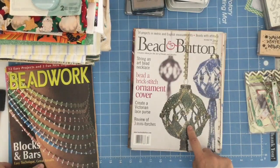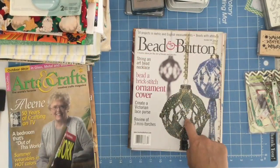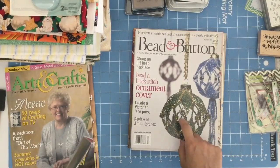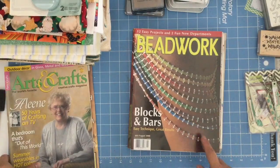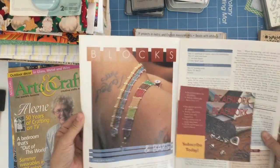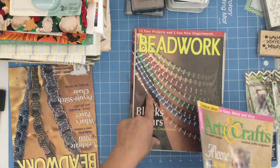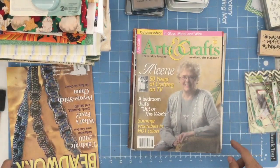Bead and button — that's awesome. This is one of the ornament cover things — I've seen some people's work recently and wow, it's impressive. So some of those folks probably need to start early to even do the ornaments for next year. This is fancy beadwork blocks and bars — it has descriptions on how to do that, says 12 projects are in that one. This is outdoor decor in glass, metal, and wire.